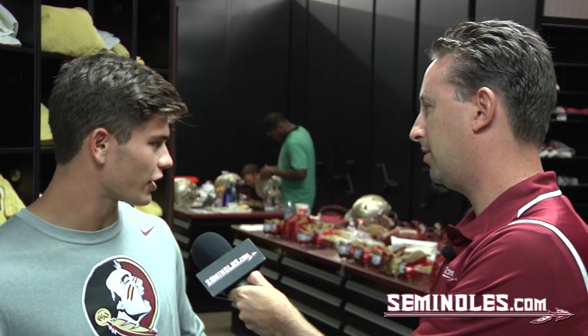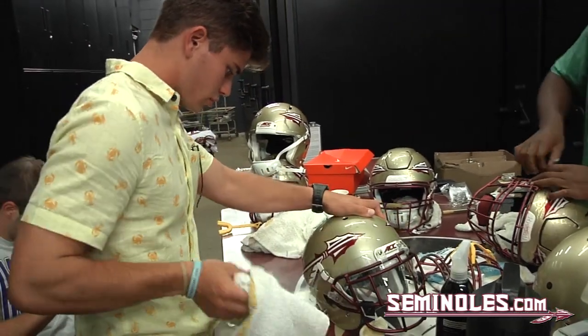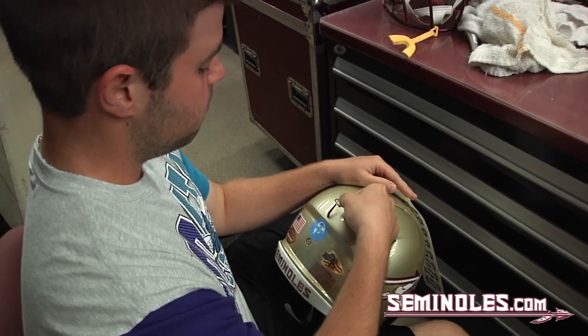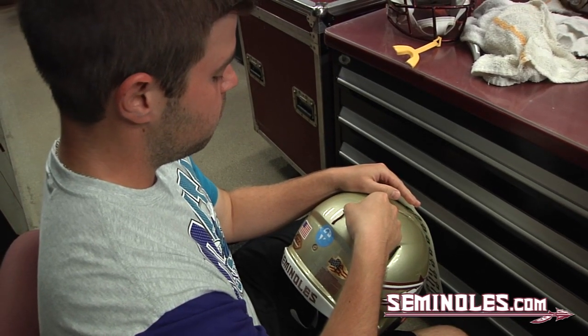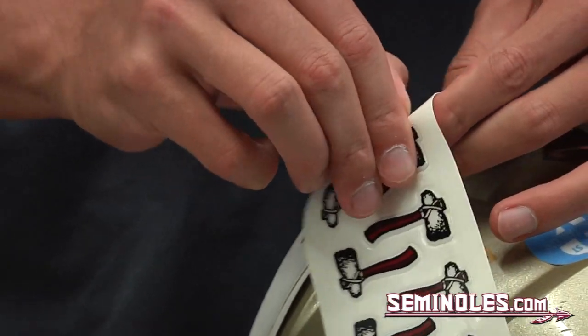Every Friday we come in — each student manager has a position group that we're responsible for — so we each come in, get our game helmets from players, wipe them down, get them cleaned up, wax them up, and then we go through a process of putting the Tomahawks on, which is kind of special for all of us, including the players as well. At the beginning, you're not just throwing these Tomahawks on; there is a rhyme and reason to how you put them on.